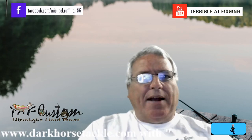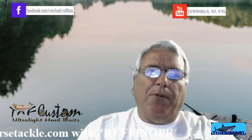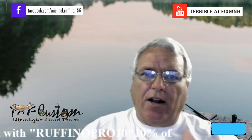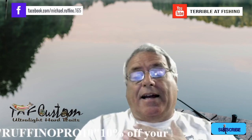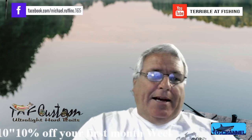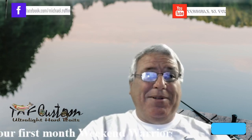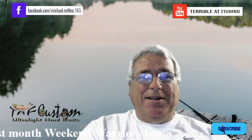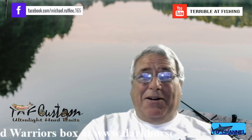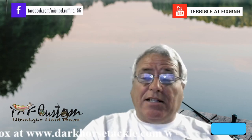Thank you for coming back to Terrible at Fishing. I've got two big announcements for you. If you look down below in the descriptions, you will find an online store. This kind of scares me, because it's physical inventory I've got to keep up on. It's going to be really tough. So I want you guys to give me a little rookie credit for it. But let's look at it.